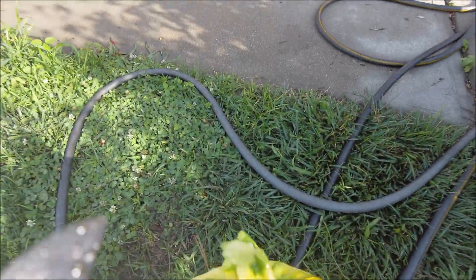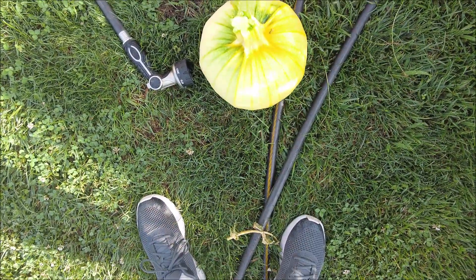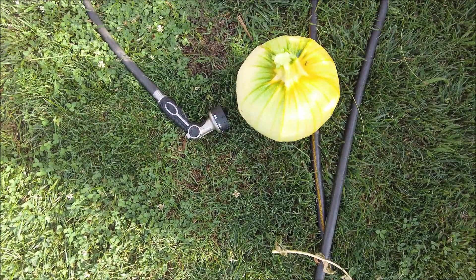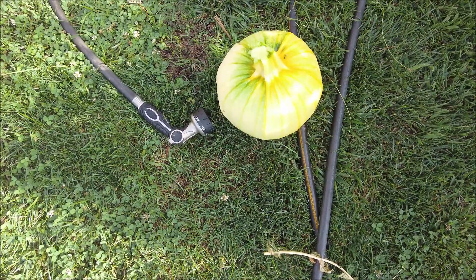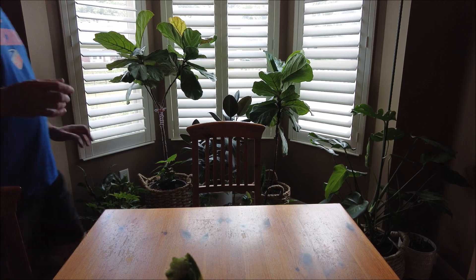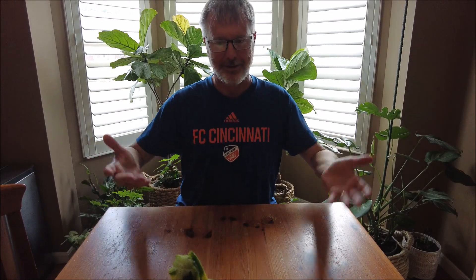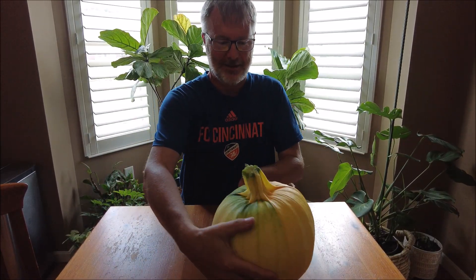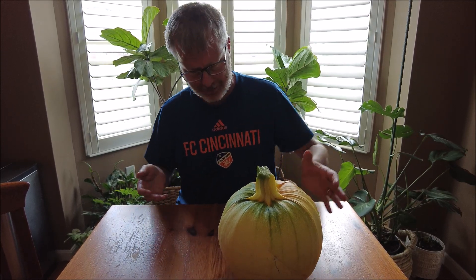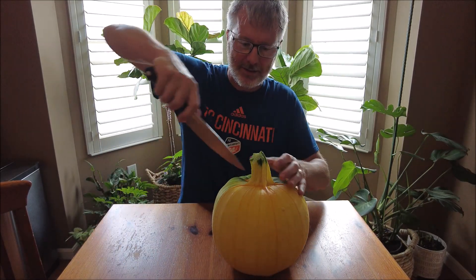Kind of heavy though. Surprise — it's still green on the other side. Anyway, let me take this inside and cut it up and see what we got. Now let's cut this thing open and see what's inside. It actually is green on one side, which was down low. The top part was done, let's see what the inside looks like.